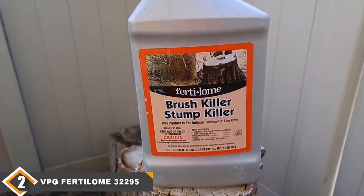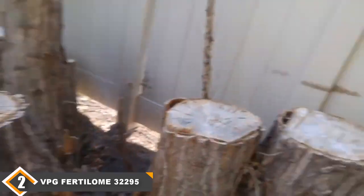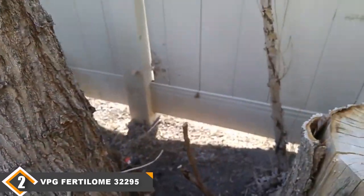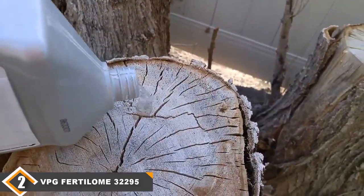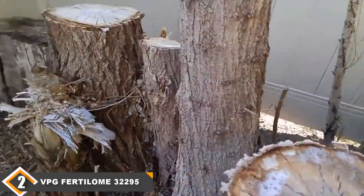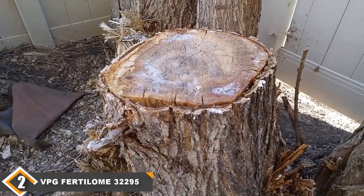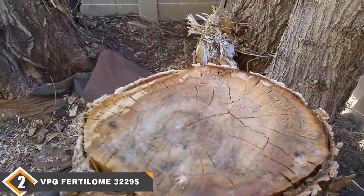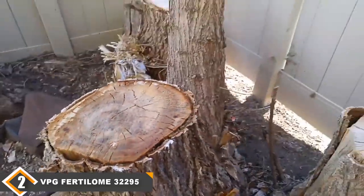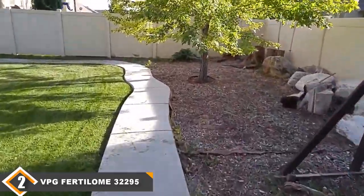Moving on to number 2, we have the VPG40 Loam Chemical Stump Killer. The VPG40 Loam 2295 Chemical Stump Killer isn't quite as versatile as our top choice. It's pretty much limited to removing stumps and other heavily wooded foliage around your property. You can also use it on poison ivy. The 32-ounce container has enough of the chemical for several treatments and comes in an easily applied liquid solution. To use the VPG40 Loam, you simply apply it in undiluted form to a paintbrush, then spread it evenly over the entire surface area of the stump.